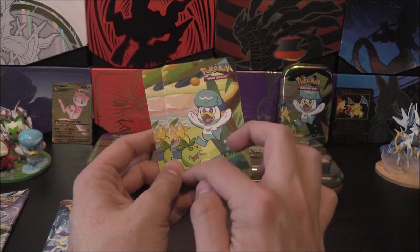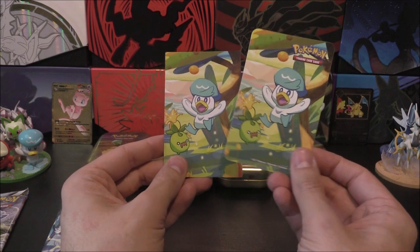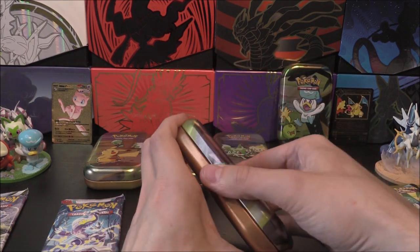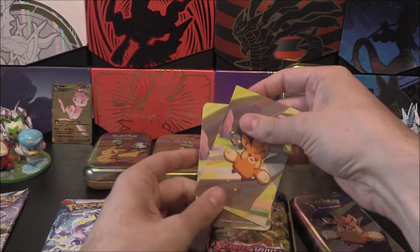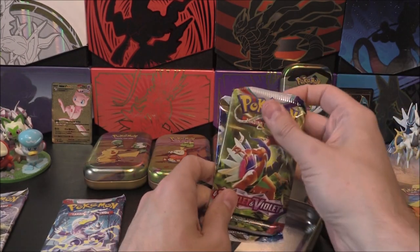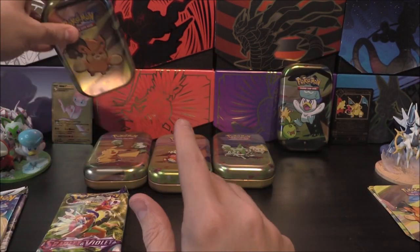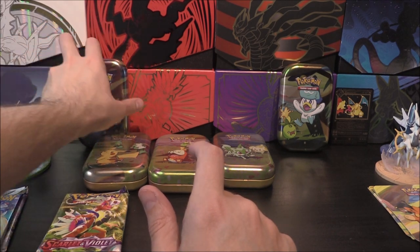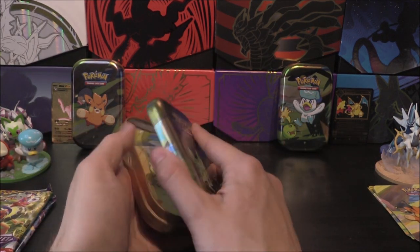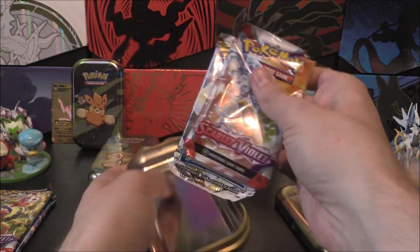Let's do the Pormi and Lechonk — there's their sticker and card, and another Scarlet and Violet and another Silver Tempest. Let's go Sprigatito and Fido — once again, card and sticker, very nice, double packs.